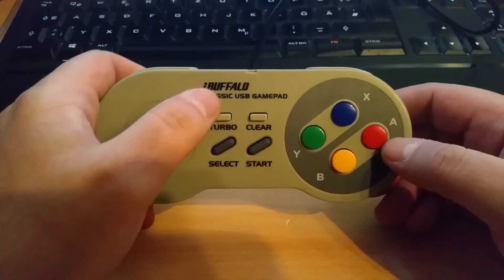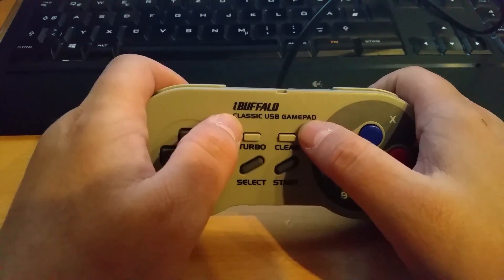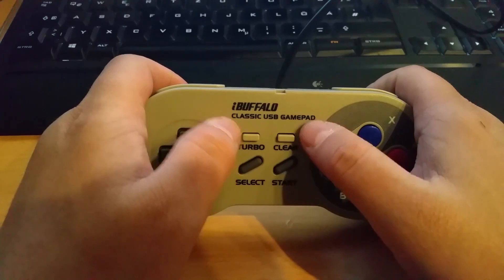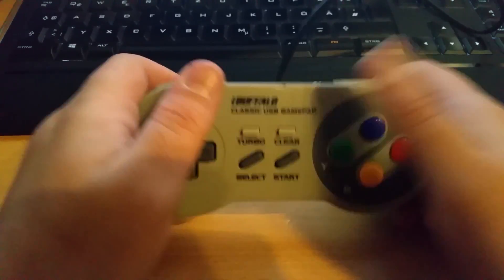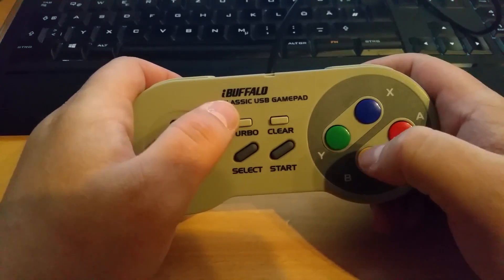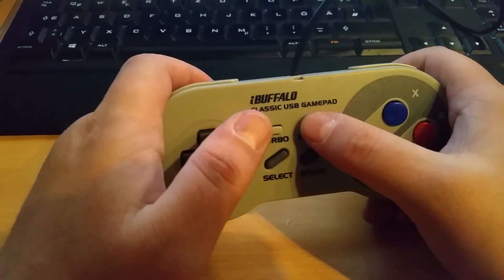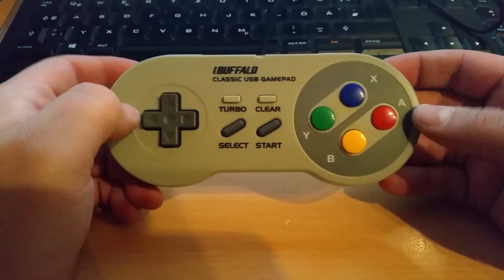The turbo and clear buttons don't show up as buttons in the Windows control panel. I think they're just repeaters — I don't really know how they work and don't really care. So yeah, Super Nintendo controller — not that complicated.